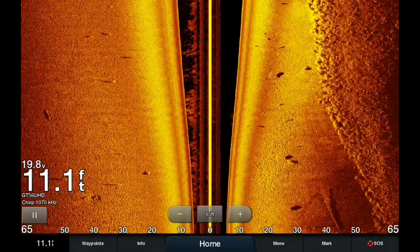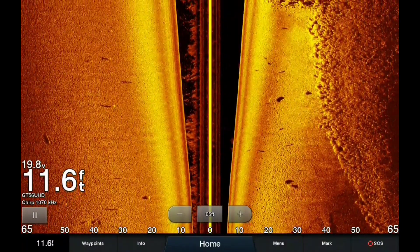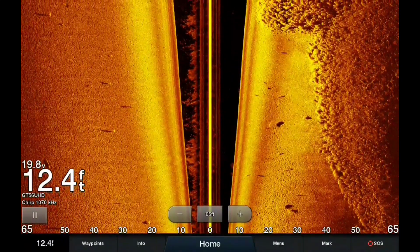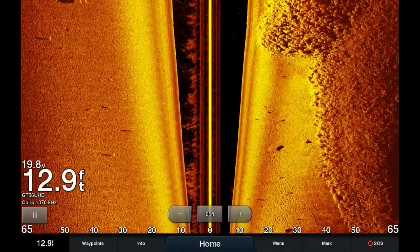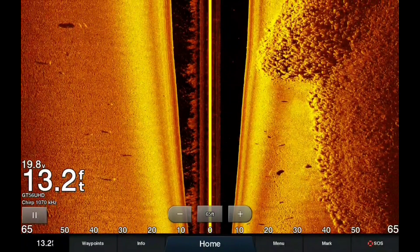You're going to see those pipes here on the right-hand side in just a second — there's going to be four pipes. First you're going to see a school of fish right before the pipes start, then you're going to see four pipes in total, and right after the last pipe you'll see another school of fish.